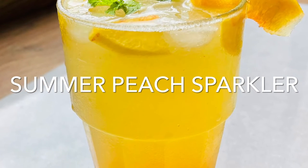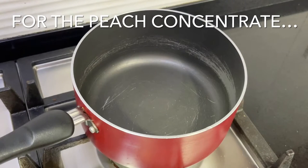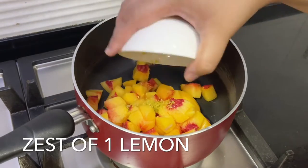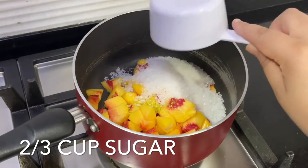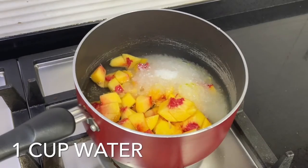Let's cool off with this summer peach sparkler — it's so refreshing. Let's begin with a peach concentrate. Place four peeled and cubed peaches in a saucepan, add the zest of a lemon, four tablespoons of lemon juice, two thirds of a cup of sugar, and one cup of water.